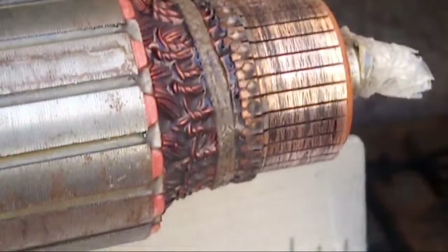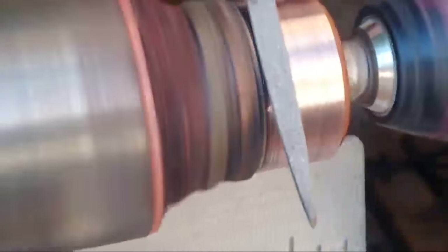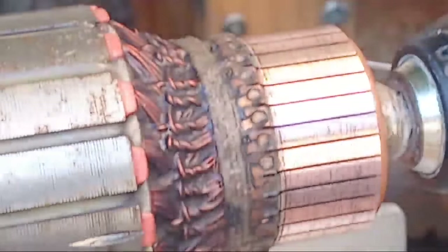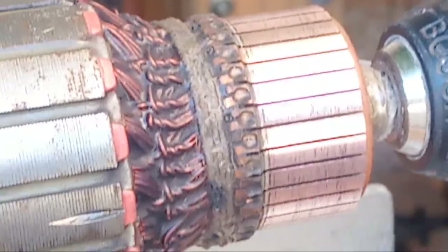You see the difference — it's absolutely incredible. Of course if you have a lathe it's very easy, but if you don't then you have to use what you've got. Now it's almost like new. Unfortunately my drill battery is running low so I might not be able to finish the video, but as you can see it's as good as it gets.